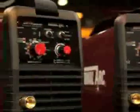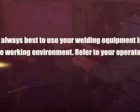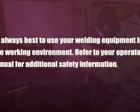Each unit has its own unique features and benefits that we'll be touching on. Prior to using any welding power source from ThermalArc, be sure to fully read and understand the included Operator's Manual. The Operator's Manual contains several safety warnings and set-up precautions that should be followed. It's always best to use your welding equipment in a safe working environment. Refer to your Operator's Manual for additional safety information.